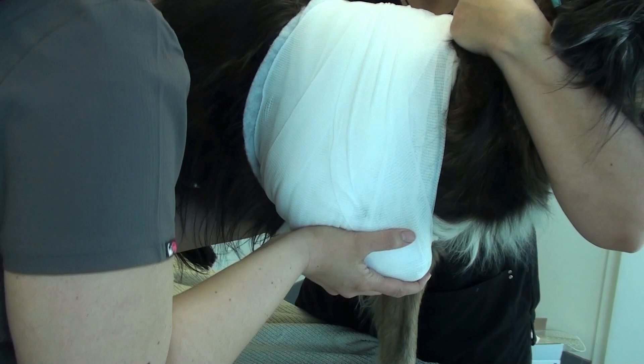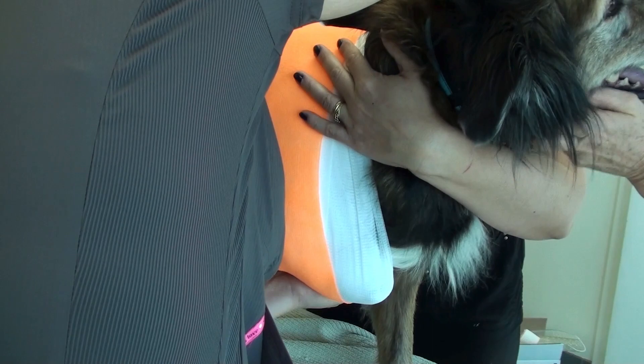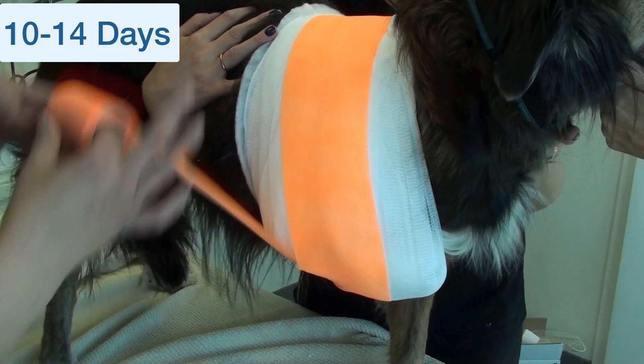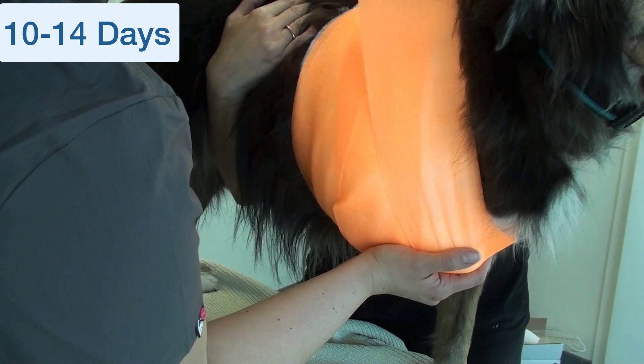Whenever you place a patient's limb in a sling, you never want to have it on for more than 10 to 14 days, and I would encourage more towards the 10-day mark. These can be uncomfortable and they can cause problems having all those joints secured in flexed positions.